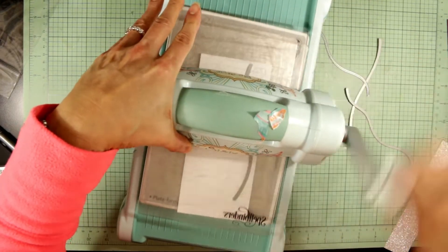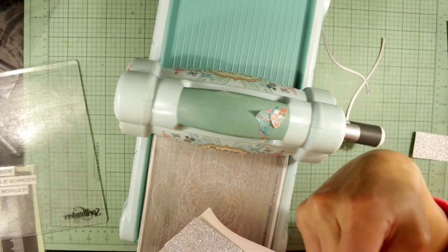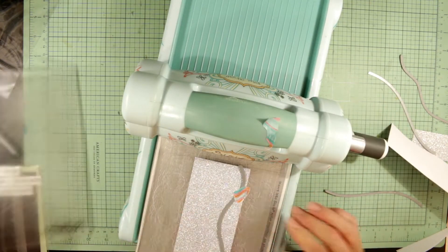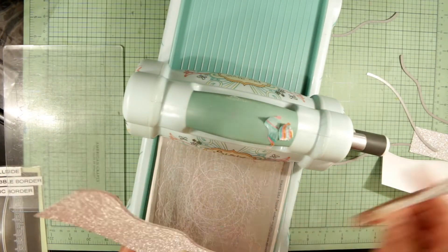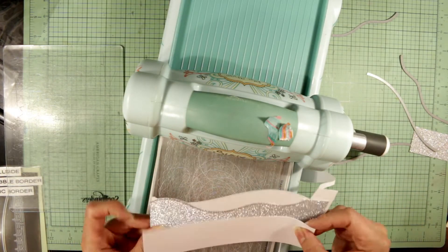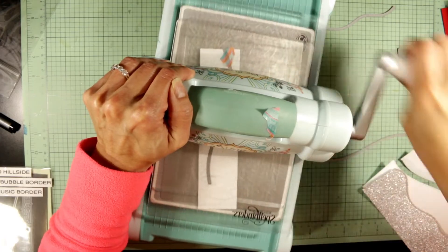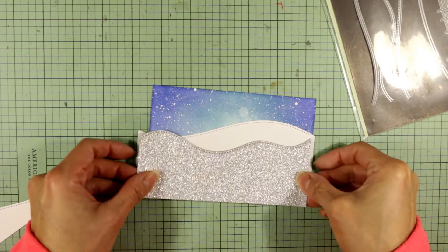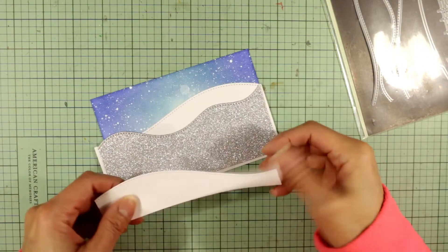For the foreground, I'm doing snowy hillsides using one of my most-used die sets — the Lawn Fawn Stitched Hillside die set. For the background hill I'm using white cardstock, for the middle hill a super fine silver glitter cardstock, and for the foreground another piece of white cardstock. I'm layering the different dies to see how I'll form the different hills and make sure they all show up distinctly — three clearly visible layers.